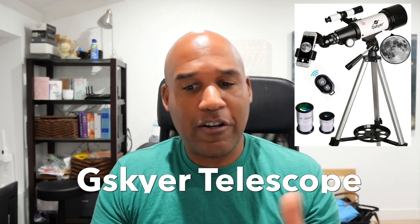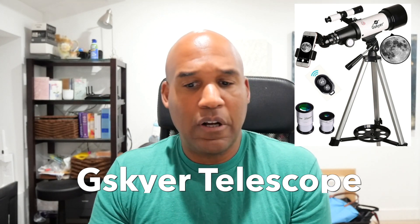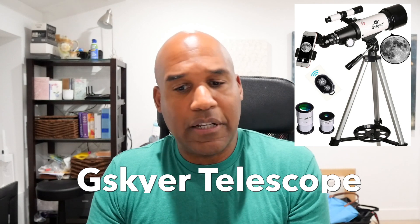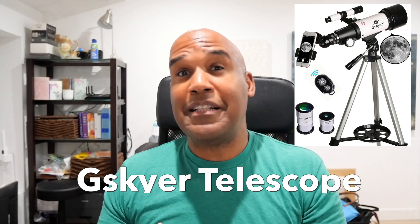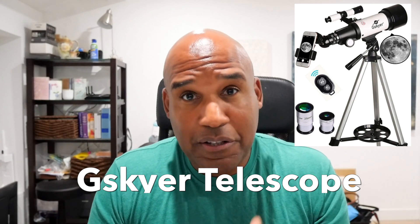So today we're looking at the Gysker, or the G-S-K-Y-E-R telescope. It's 70 millimeters aperture to 400 millimeters. It has an AZ mount. It's an astronomical refracting telescope for kids and beginners. The reason why I like this — I was impressed at the demonstration of it — is that it's easy to assemble and it's easy to operate.